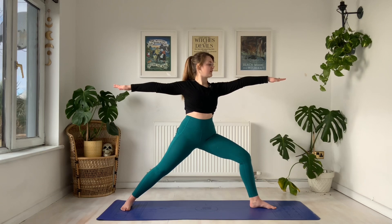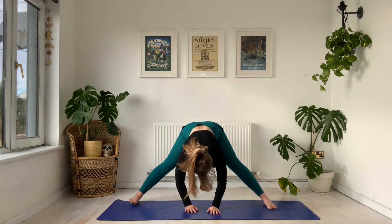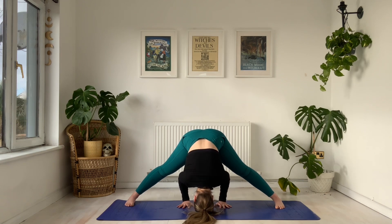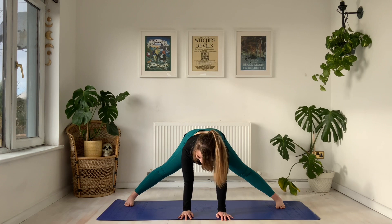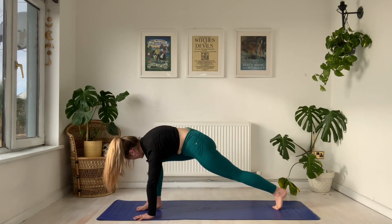Rolling back the shoulders, find length through the crown, arms are nice and level. Holding for five, four, three, two, and one. We extend the front leg and immediately move to this wide leg forward fold. Start to pivot your weight onto the tippy toes, draw the head as close as you can get it to the mat, using those hands for support. On your next inhale, we walk those hands forward to gaze to the front, to the side of the mat. Then we walk the hands back towards the top of the mat, pivoting on those tippy toes.